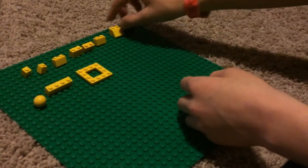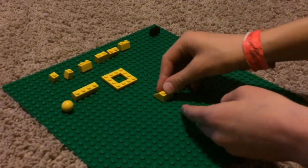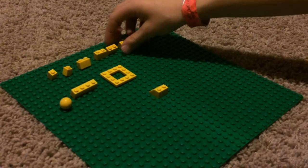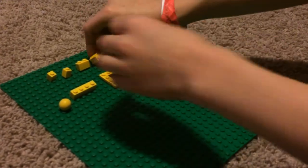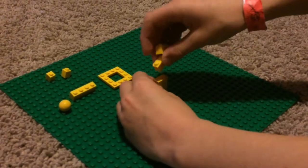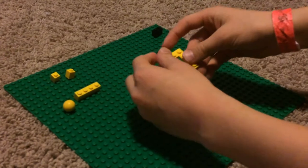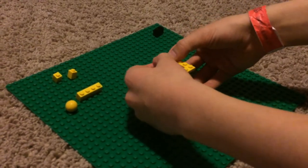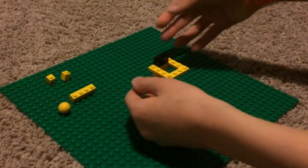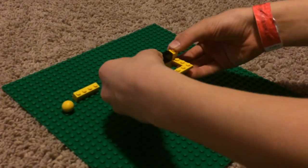The first thing you're going to do is take the square piece and put it so you can see the rectangle right here. Then take all the yellow one-by-twos and stack them up. Then take the square thing and put it right here, take the black one-by-two and put it in right here, and then take the one-by-ones and put them on the sides.